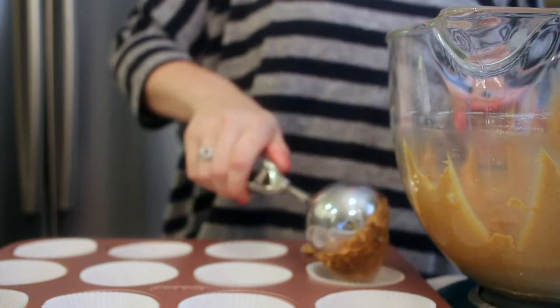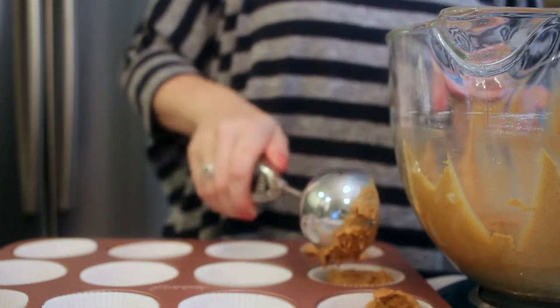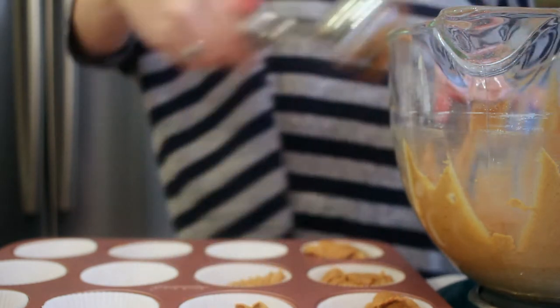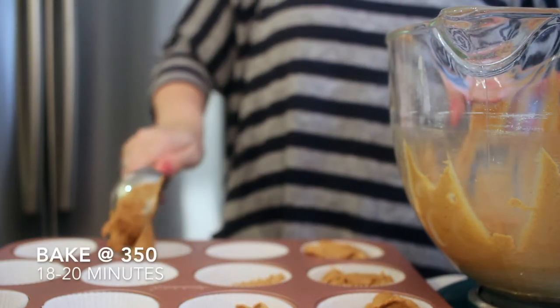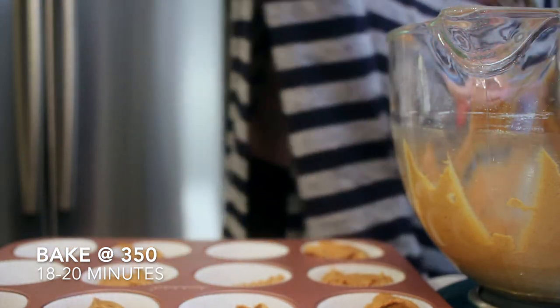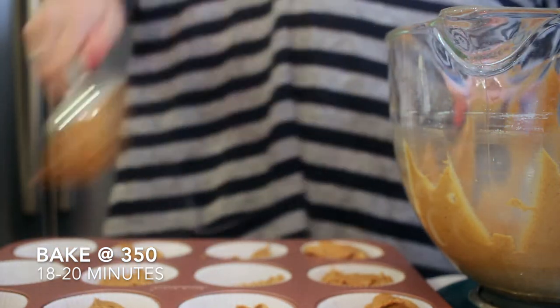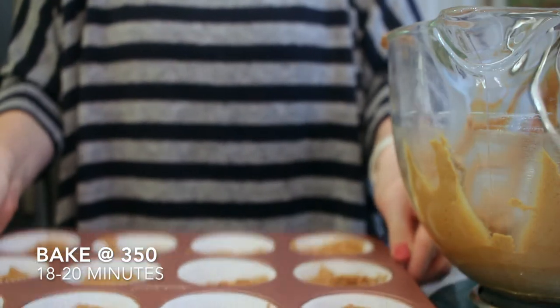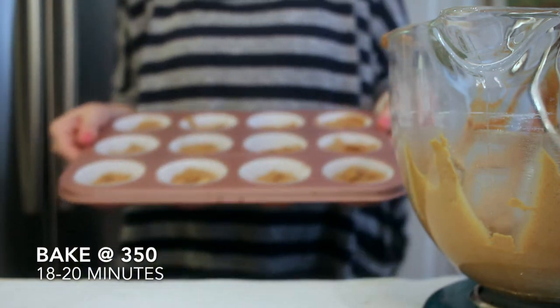I'm just filling my liners about two-thirds of the way full. Then I'm just going to pop that into the oven at 350 degrees Fahrenheit for about 18 to 20 minutes, or until a toothpick comes out clean. These are going to bake so beautifully — you have to try this recipe. It is by far my favorite gingerbread recipe ever.